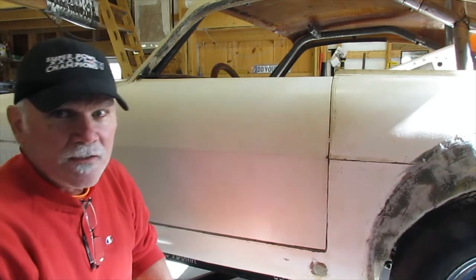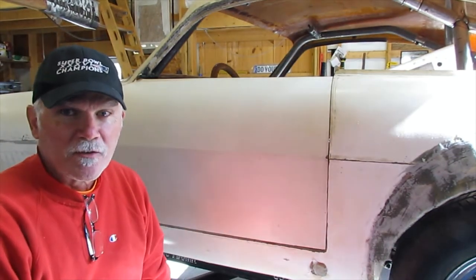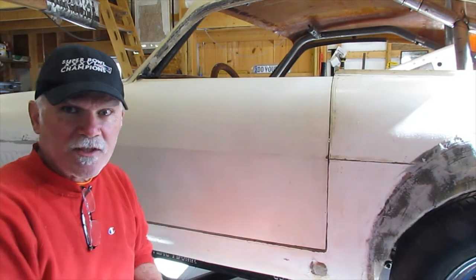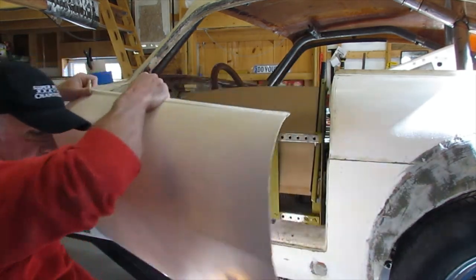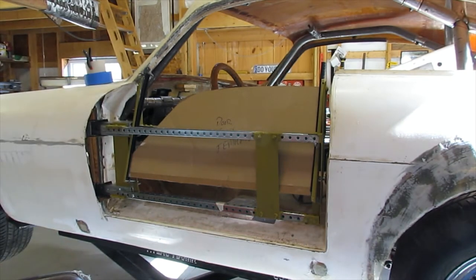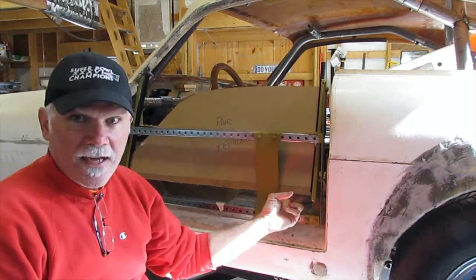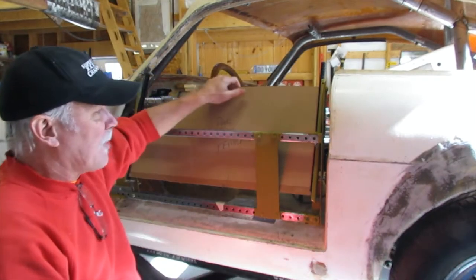Welcome back. Today I'm going to pick up where I left off on the door fabrication with one particular challenge: how do I put a door handle in this door? Let's pull the skin off and see what the problem is. I want to put a door handle up here, but we have a window in the way because the latch is on the inside. So how do we go around that?